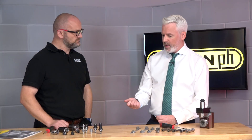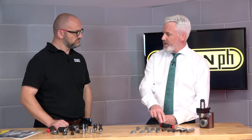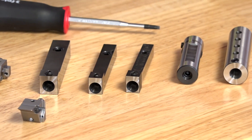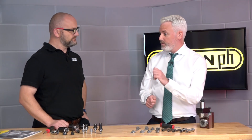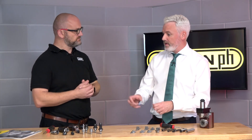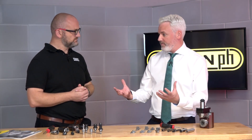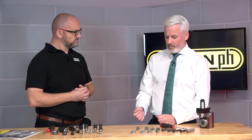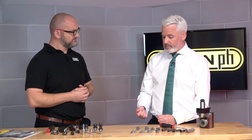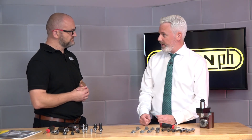In terms of time, on a conventional machine if you were to remove the shank, take it out, change the insert, put it back in, tighten all the screws and then reset an offset, you'd be talking in the region of maybe three to five minutes. With this system it's just a matter of unscrewing one screw, removing the cassette, and then returning it.